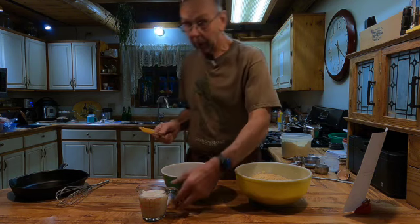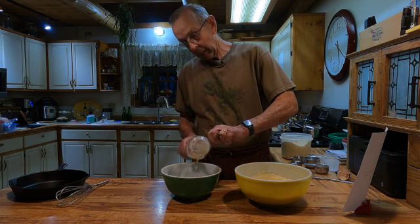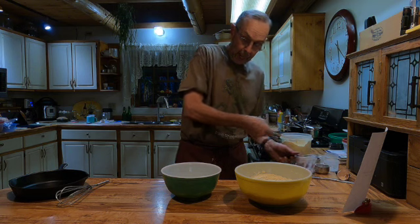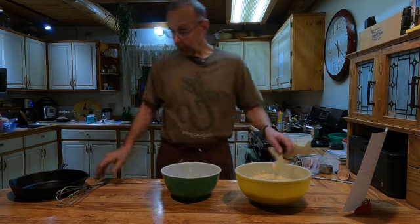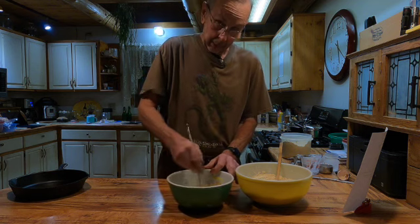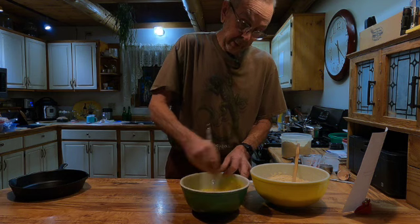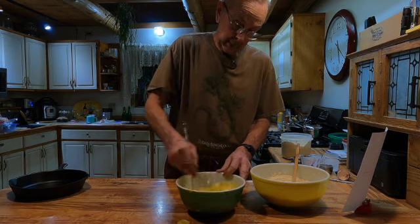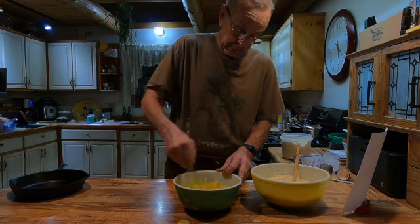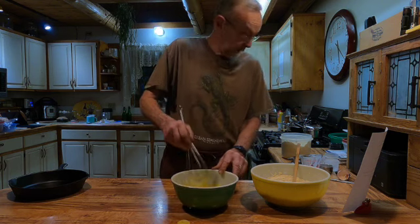We use sunflower oil, some unfiltered sunflower oil because it's supposed to be pretty good for you. And then a cup of buttermilk, which we add. Now we're going to take the whisk and get all that put together. Get the wet stuff done here. Try to get the oil mixed in. Get everything mixed in well — that does a pretty good job.